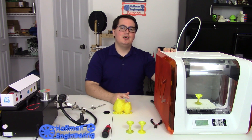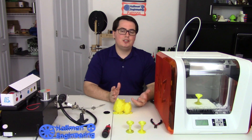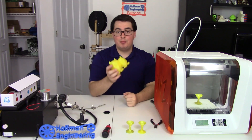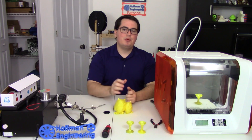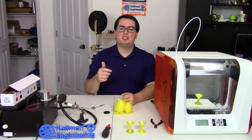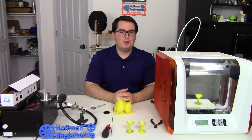This is the DaVinci Junior made by XYZ Printing. It's the smallest of the DaVinci line of printers and it is a fully enclosed printer capable of printing in PLA, and it boasts a print area of 5.9 x 5.9 x 5.9 inches. But is it worth the asking price of $350 USD? Well, let's find out.